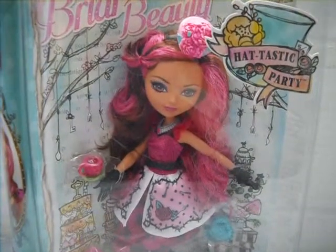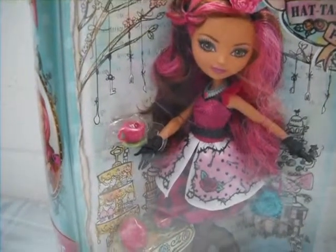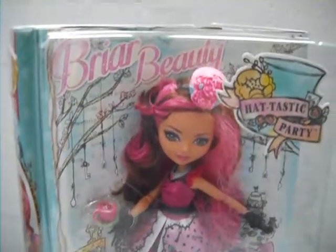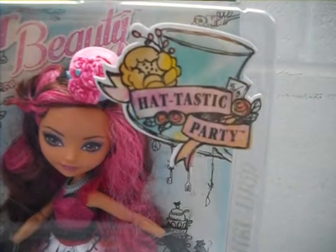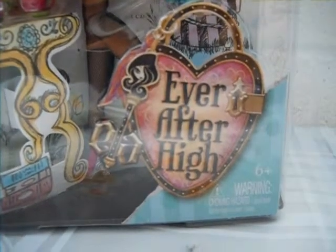Starting with the box in the shape of a book, you can see Briar Beauty in the display looking beautiful with the tea party in the background. There's her name on it, and on the top corner there's the Hattastic Party logo, and on the bottom corner there's the Ever After High logo.